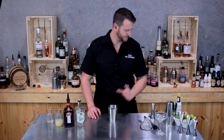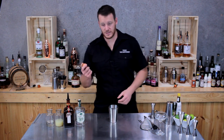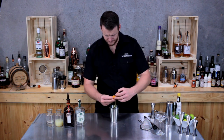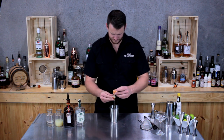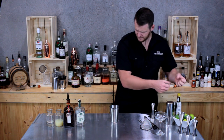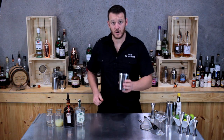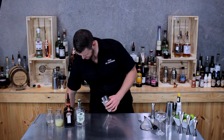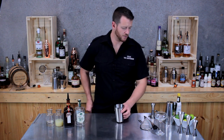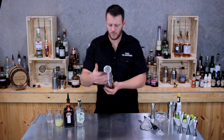Grab your cocktail shaker and your whole egg. You want to separate the egg white from the egg yolk. You want to dry shake this — you can dry shake by adding a single cube of ice to emulsify the egg white.